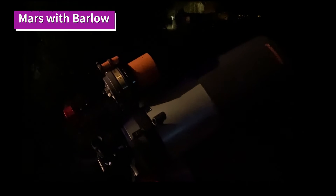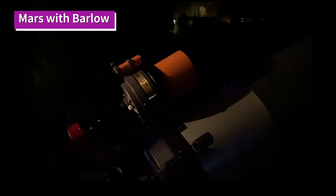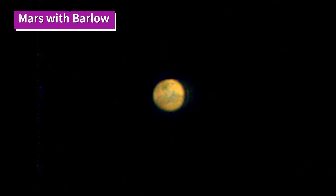Moving on to Mars, which is obviously a smaller target - in the evenings I tried it, it was relatively low in the sky, just rising. Really not the greatest image, and again it's very difficult to focus the C90 on a small target.